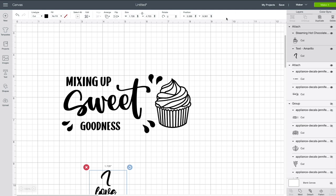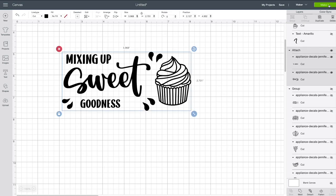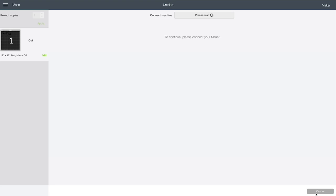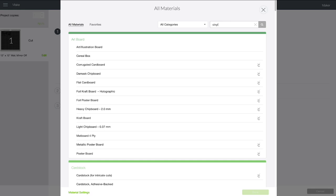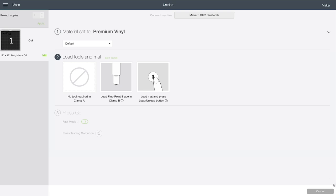All we need to do is click on Make It and make sure your design looks good on your mat. This is where you double-check that you actually attached everything, because things will appear in the right spot. Select your machine and then choose the right material. We're going to use regular permanent vinyl — Cricut Premium Vinyl for this project. Just search for vinyl and choose Premium Vinyl, and that's it. Let's cut this out.